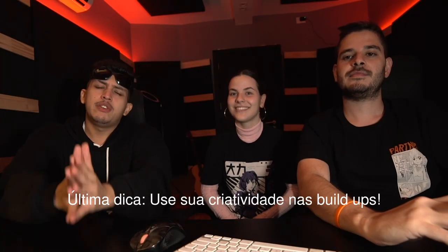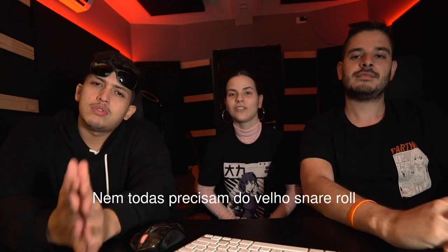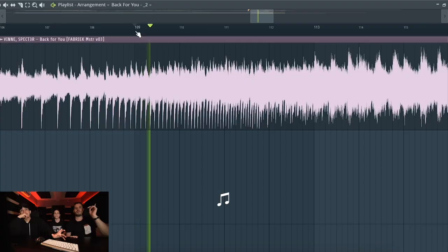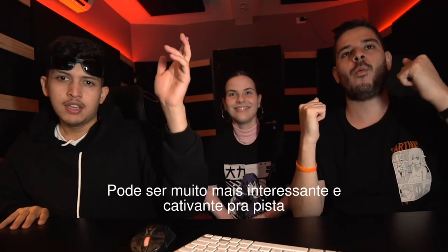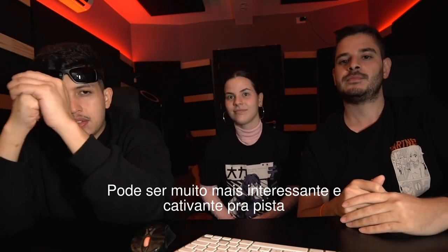Last tip: use your creativity on the buildups. None of them must have the same old snare roll. In this case, we played with a synth automation, which is much more interesting and connects way better with the crowd.